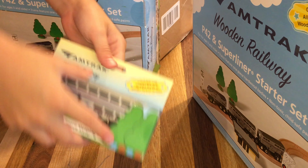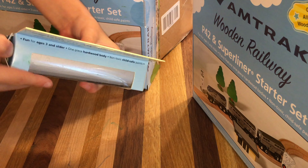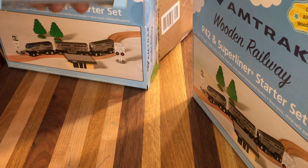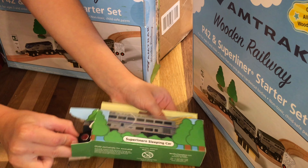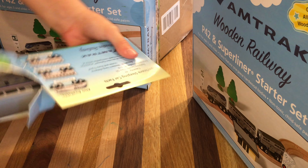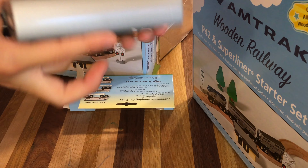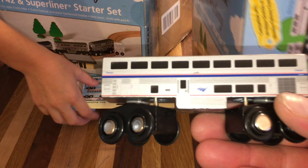Here I go, so I'm going to open up the Superliner sleeper car. I'm getting it out. Here's the Superliner sleeper — very nice, nice weight.